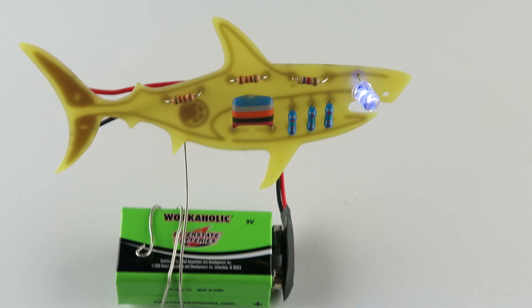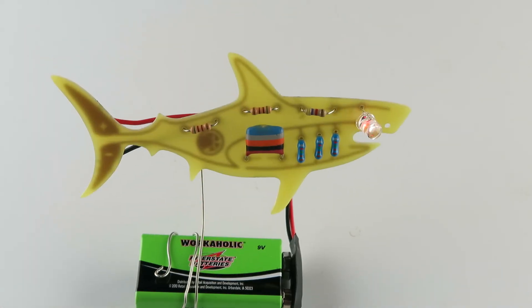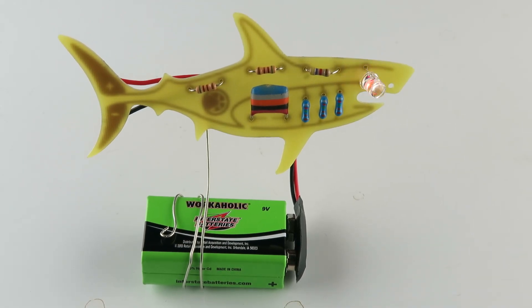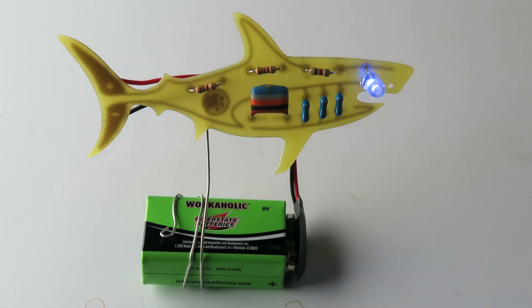There we are. There you have it — your shark. Let's get the light. Swimming at night.